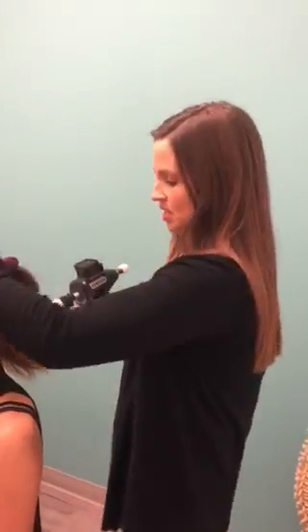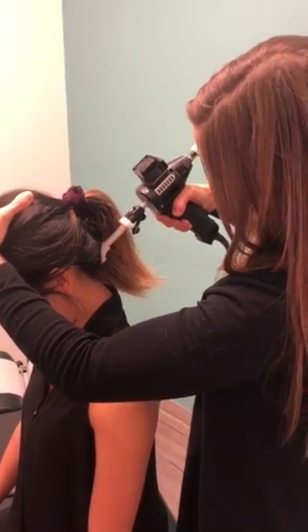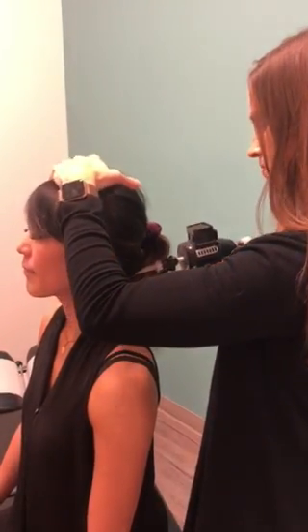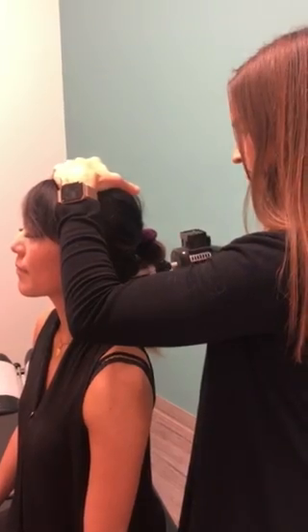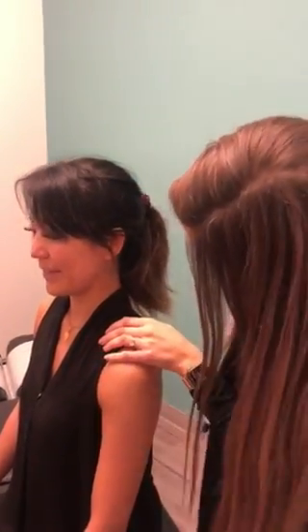So if the patient has problems with extension, we can use this instrument to get some more range of motion in that direction. You're finding it very gentle and comfortable? That was good.